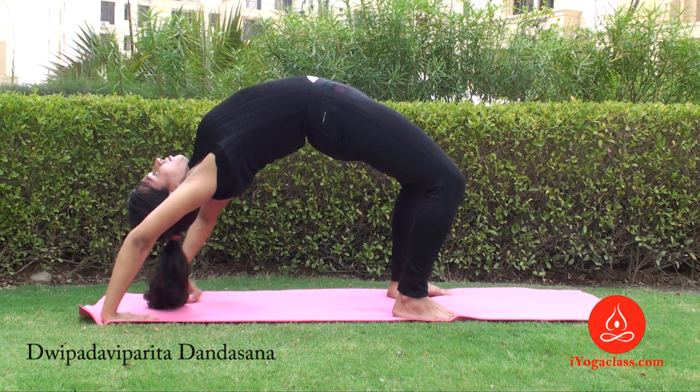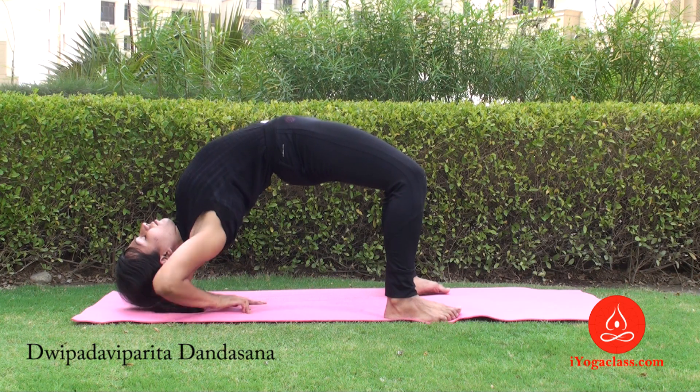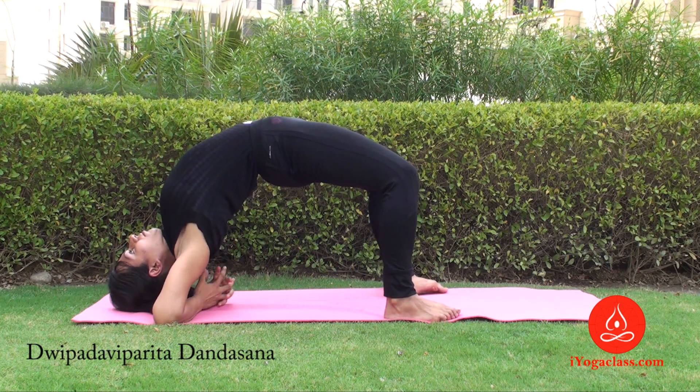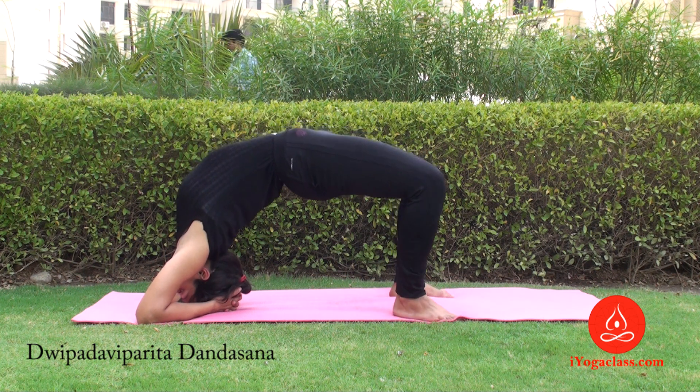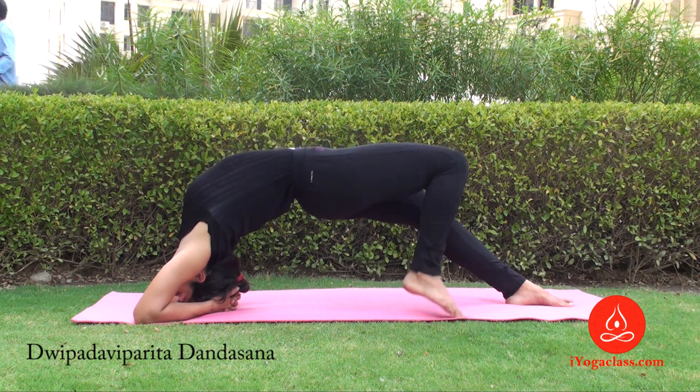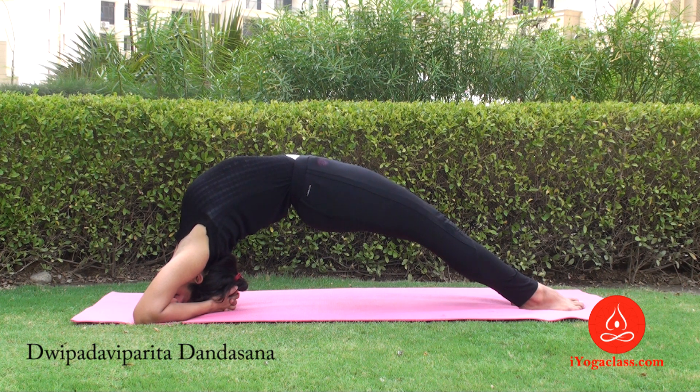When you feel comfortable here, place your forearms on the floor. Interlock your fingers and place your head in between your interlaced fingers. Now walk forward with your feet and extend your knees. This is Dvipadhi Viparita Dandasana. It gives a beautiful arch to your back and opens up your chest completely.